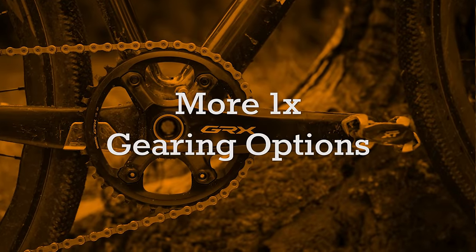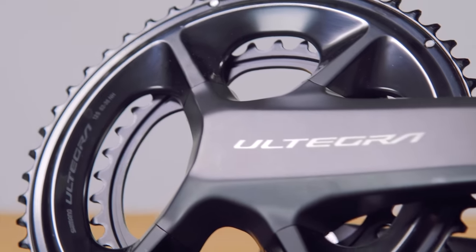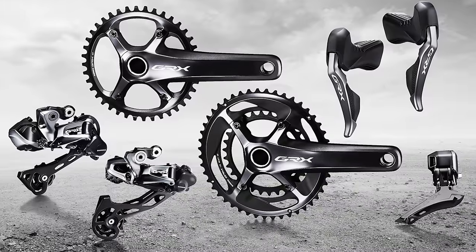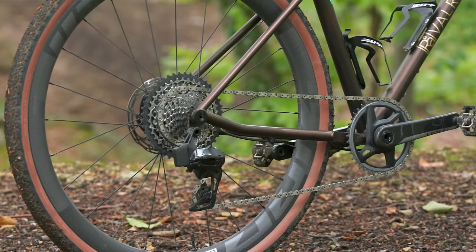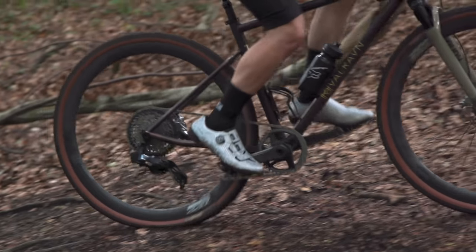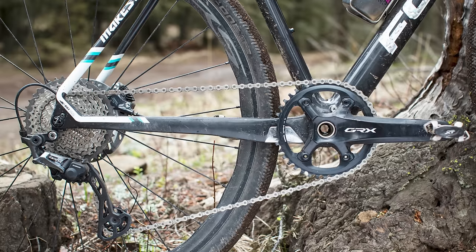We want to see more 1x gearing options for GRX. Shimano, in its conservatism, has consistently backed 2x drivetrains for both road and gravel riding. While the current GRX family offers 1x components — which was the first for Shimano on drop-bar bikes — arch-rival SRAM is the preferred 1x provider for most riders. How can Shimano level up against their American counterparts? How about giving us more 1x gearing options? Officially, Shimano's current GRX RX812 rear derailleur offers capacity for a 42-tooth sprocket.